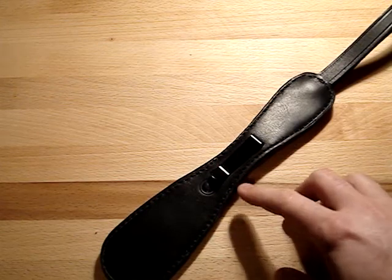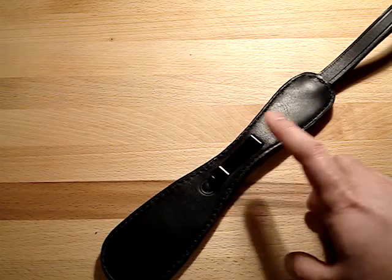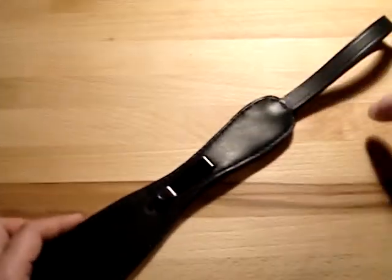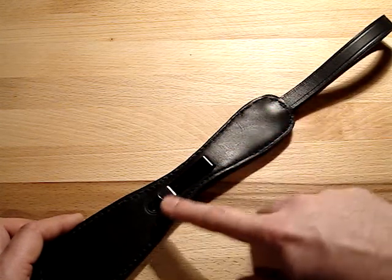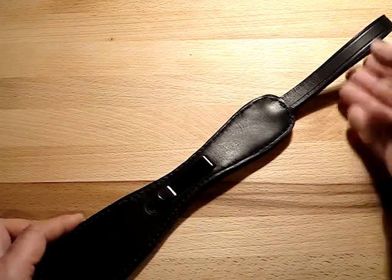The customer also wanted a belt clip — easy to take on and off the belt — and also wanted the loop to be affixed at the end. Normally we'd have the loop handle right here, but you can actually customize it however you like. No problem.